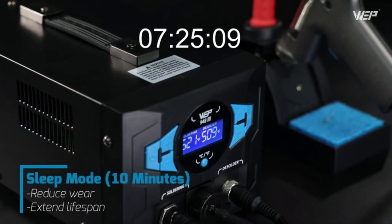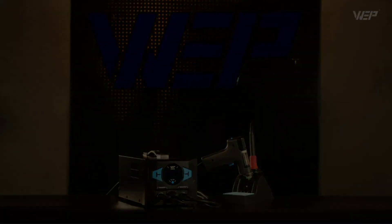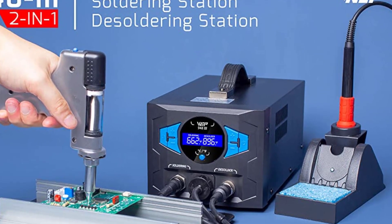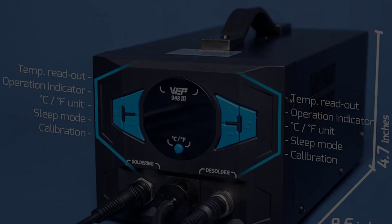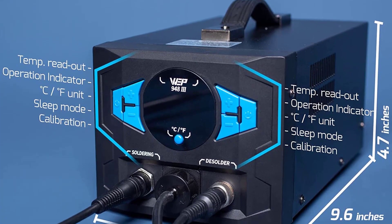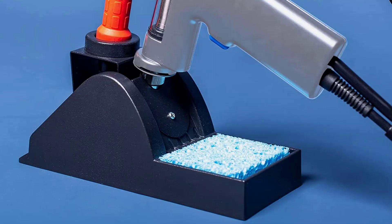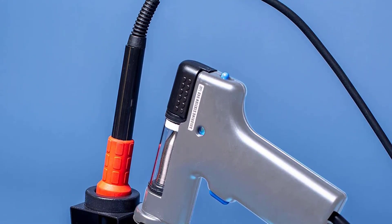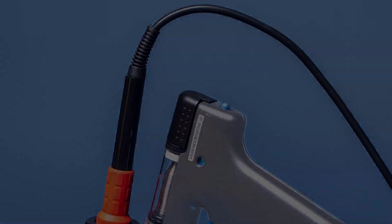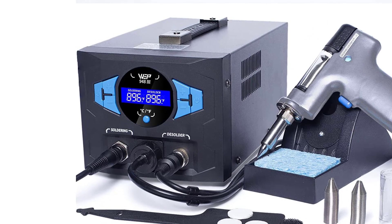The 100% metallic soldering iron stand provides sufficient weight and width to store and support both the desoldering gun and soldering iron, preventing tipping on your workbench. The full-fledged accessories kit includes cleaning sponge, cleaning pins, filter springs, ceramic filters, carbon filters, and a solder storage chamber. This product is covered by a USA exclusive one-year warranty with 24-hour technical support. Note: rated for 110–127V only — do not connect to 220V.